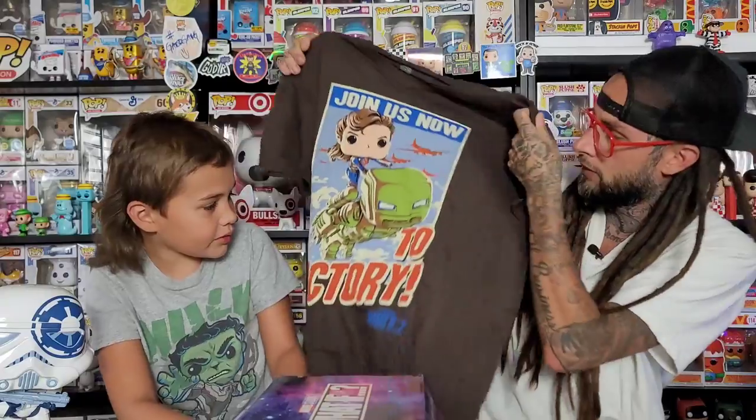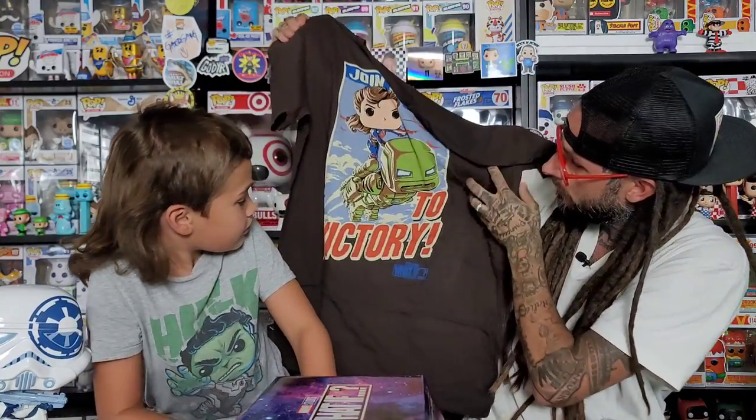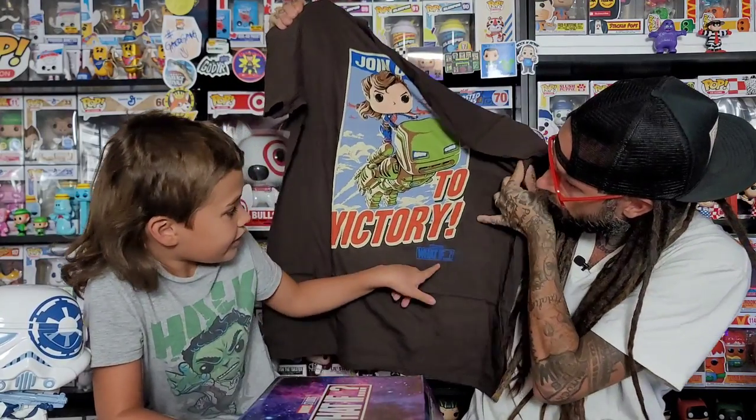Usually there's a t-shirt first. Oh, this is the one where Captain Carter is on top of the Hydra Stomper! And this is a different color shirt too — it looks like it's like brown, a brownish color. I like that shirt. What does it say? 'Join us now to victory,' and it's got the What If logo.